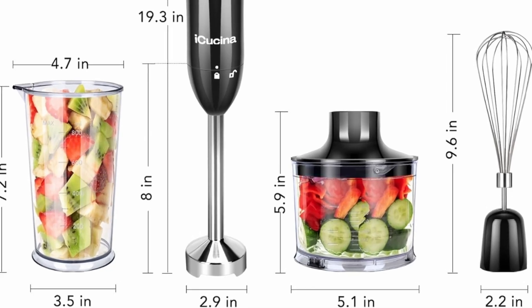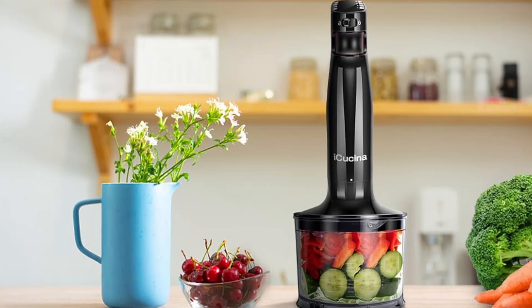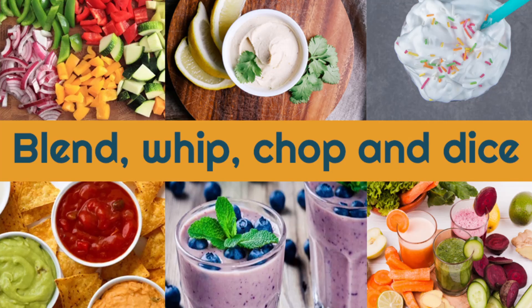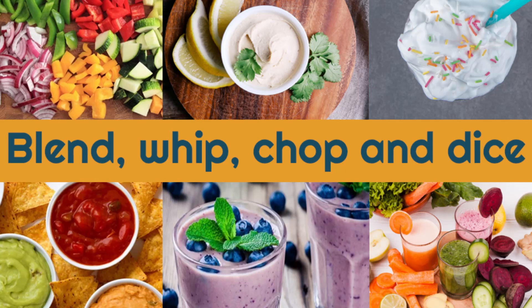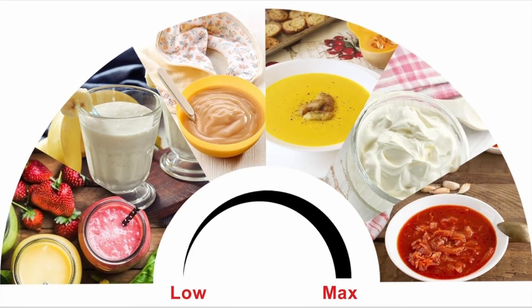In this detailed review, we'll take a closer look at the iKushina Hand Blender's features, performance, and overall value. Whether you're a seasoned cook or just starting your culinary journey, this review will help you decide if this blender is the right fit for your kitchen needs.